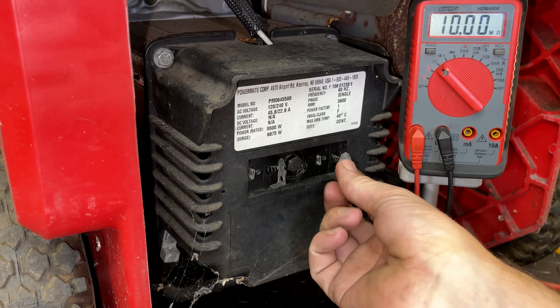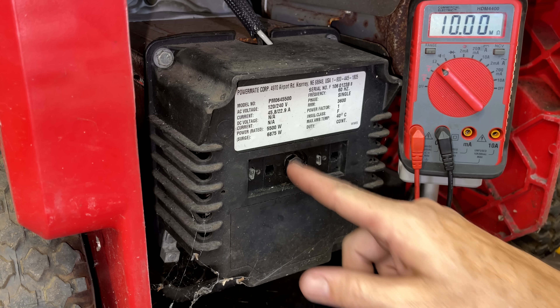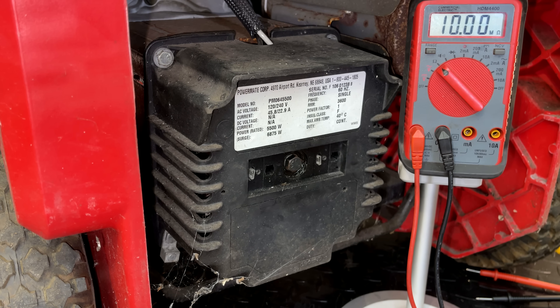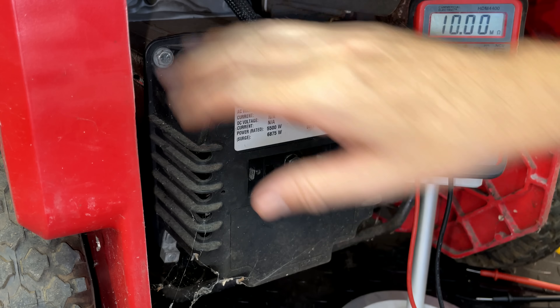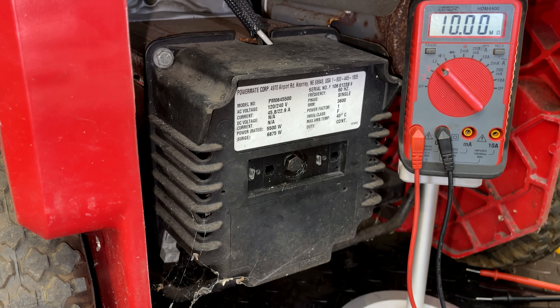That tells me the rotor — the part in the middle, the electromagnet — seems to be in good shape. So in order to get this end cap off to check the stator, we need to remove the four stator bolts, and then this cap should slide right out of place.